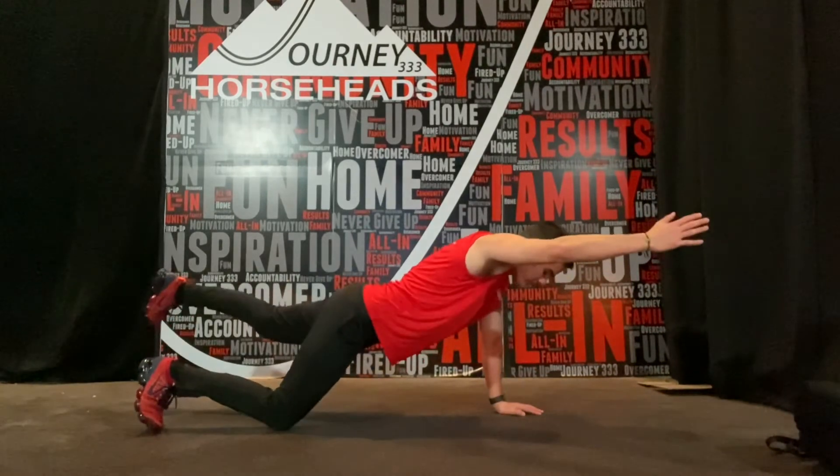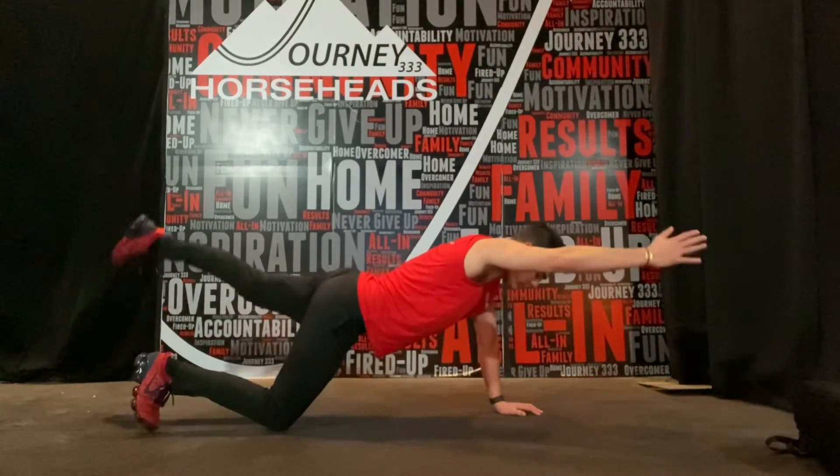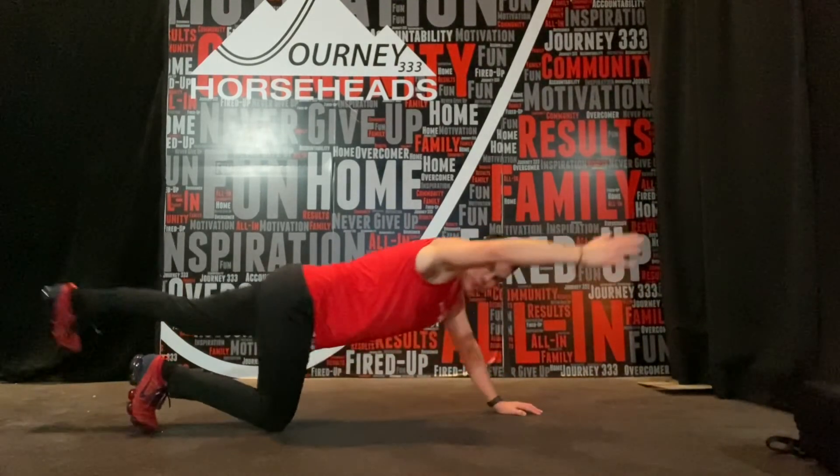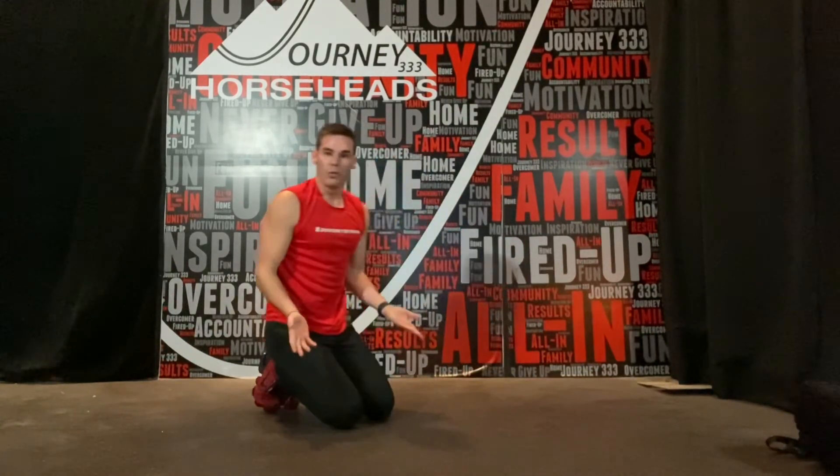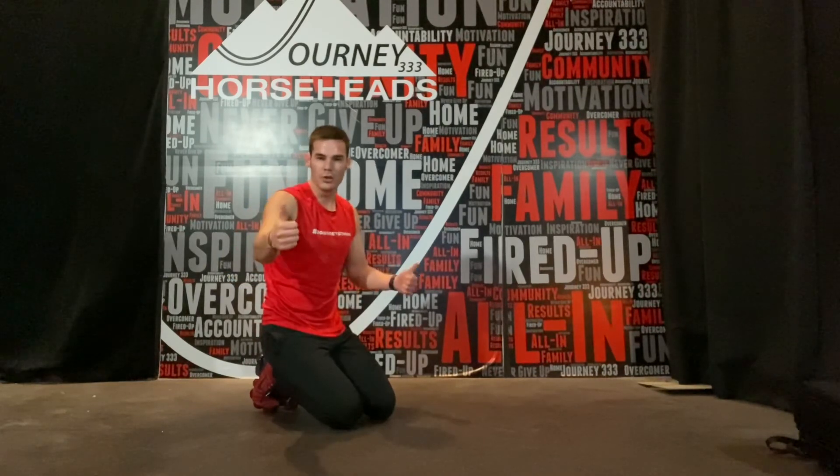If somebody's got to drop to the knees: opposite arm, opposite leg, bring it in, kick it out, and then hold it. No high butts on the bottom knee. Same thing on the wall, same thing from the wall. That's what you got — good luck!